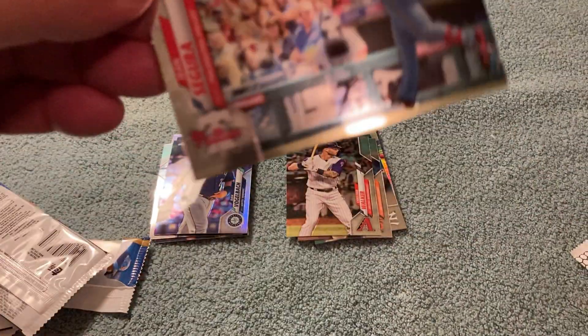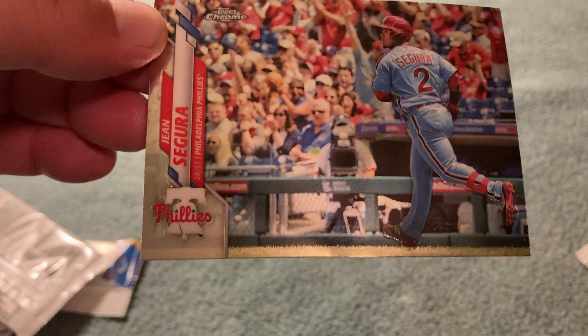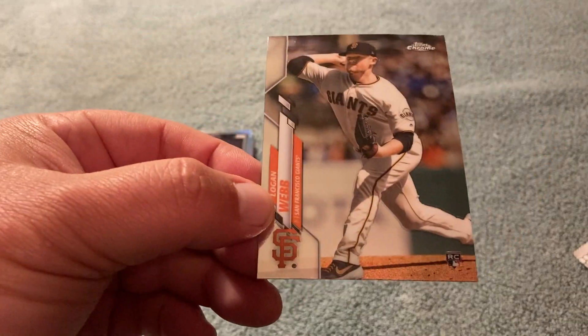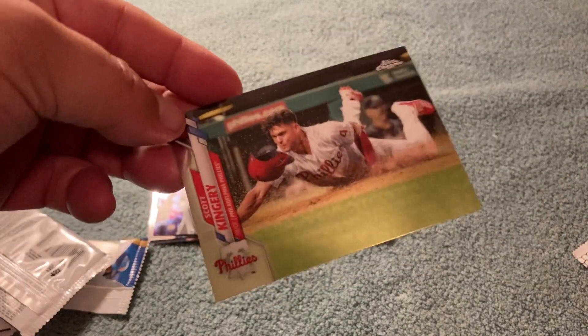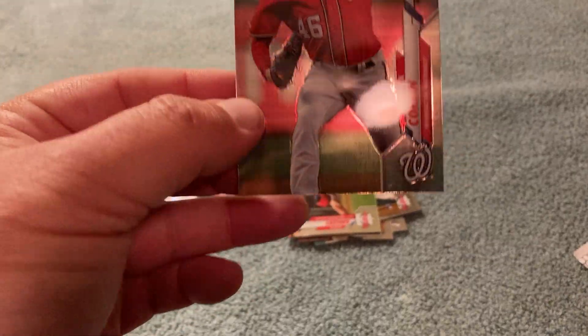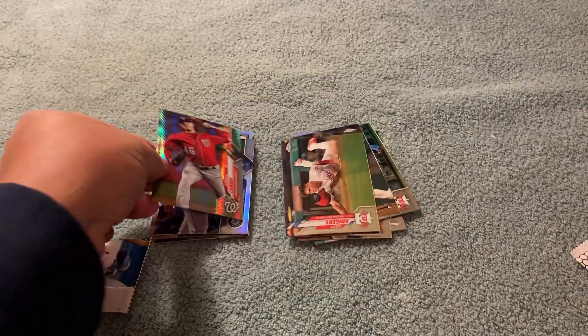Look at that, it's a nice looking card. Gene Segura — ex-Brewer, good gap power. Who's this? Brandon Webb. I think he lives in Arizona. Who's that? Scott Kingery. Look at this — Patrick Corbin. Is that numbered? No, but it's a cool card. Set that aside, what the heck, why not?